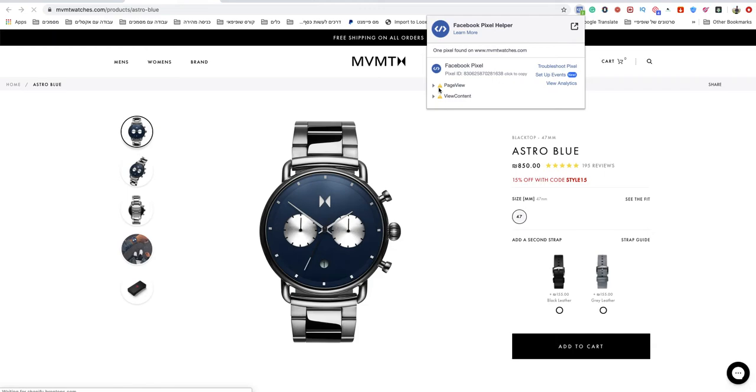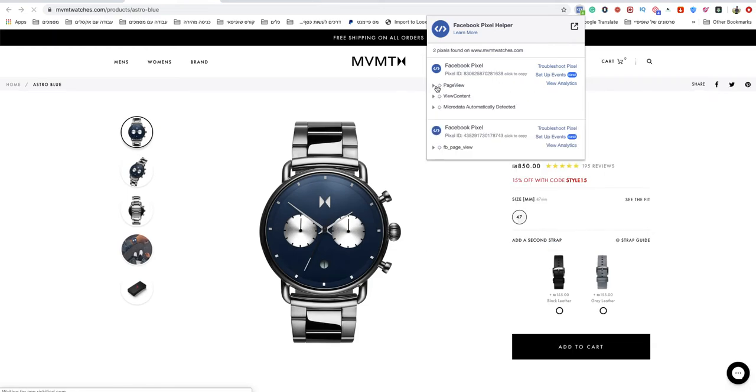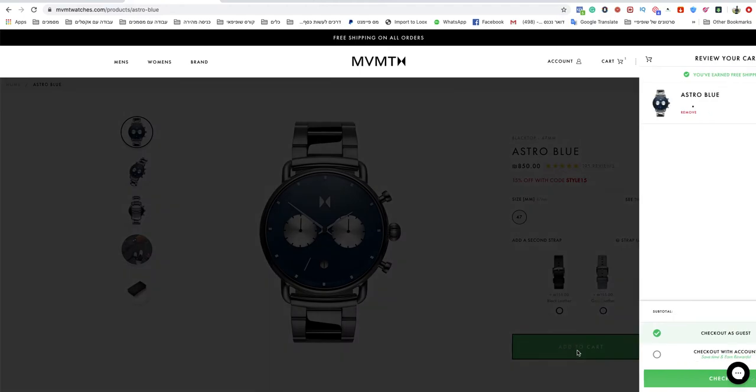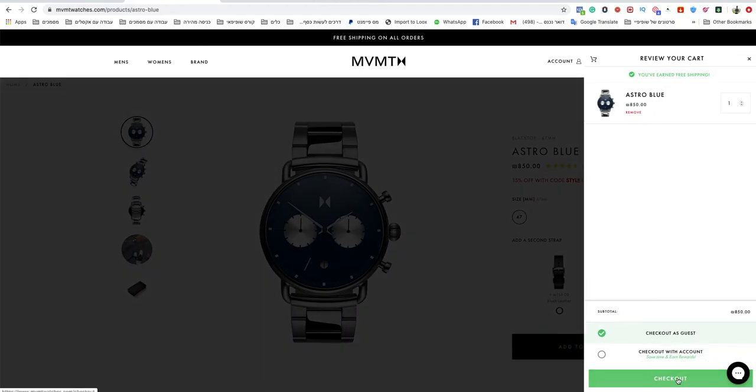I open it and as you can see right there — I'll wait a second — you can see 'Page View' and 'View Content.' That's great. After that, I will add a product to cart and go directly to my checkout.